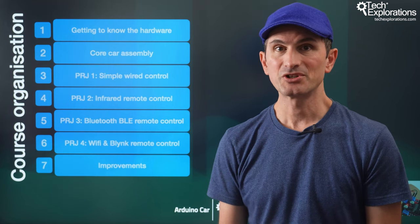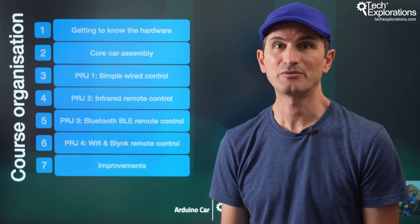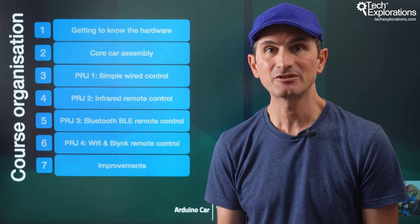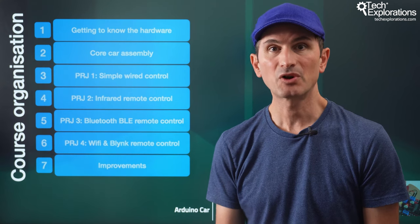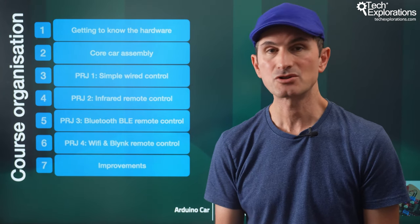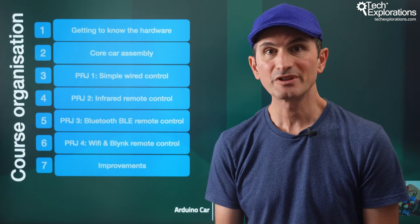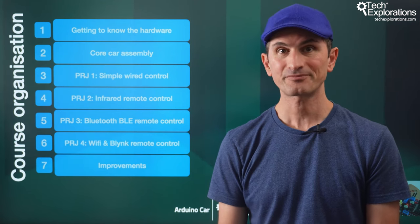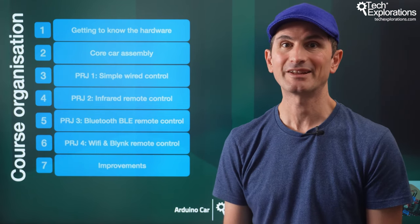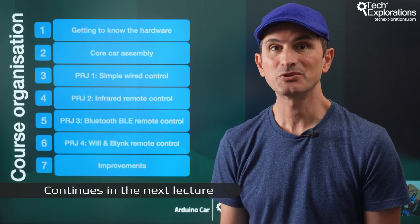And in the last section, you'll learn how to improve various aspects of the car's performance. For example, you'll learn how to use the ultrasonic distance sensor to prevent collisions, how to compensate for slight speed differences between the two motors that make the car drive in a curve rather than in a straight line, and how to control the speed of the car. With this, I hope that you now have a clear view of what's ahead. In the following lecture, I'll talk about the hardware that you'll use in the course.